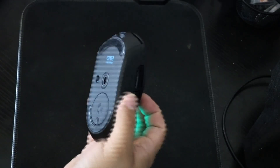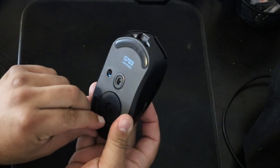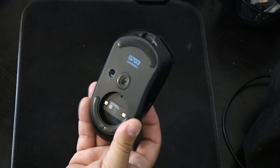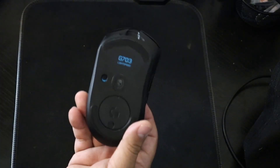What I also like is that it has a weight you can remove, that way it can be lighter. It's already light, but you can just make it lighter — customizable.